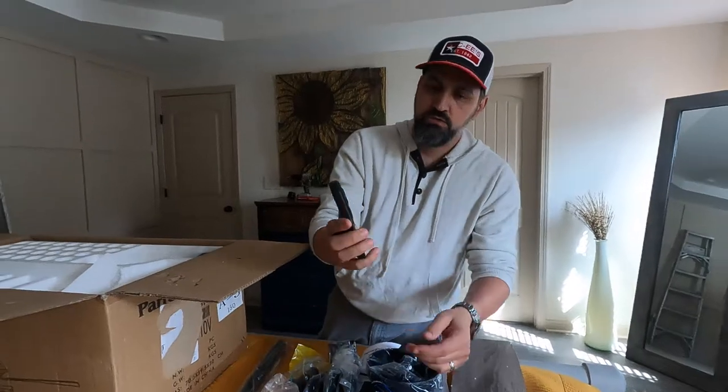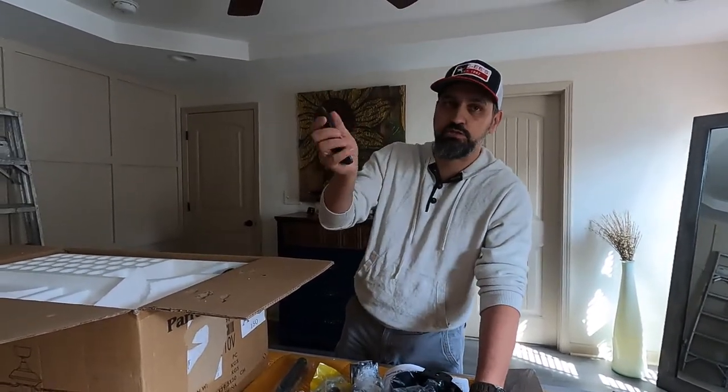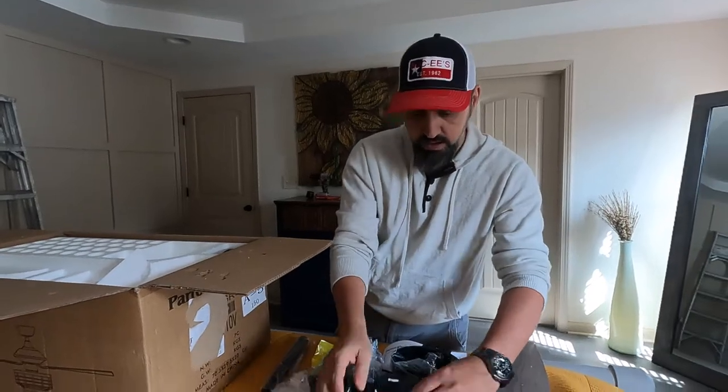Remote control! So this is actually a remote control fan — we don't need to do anything manually, we can control it directly from the remote. That's pretty cool.